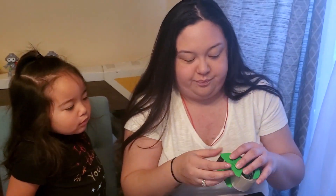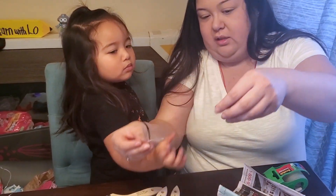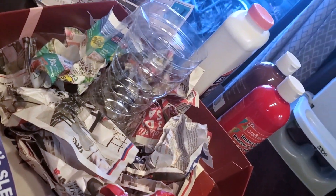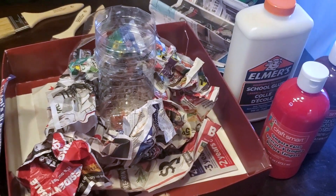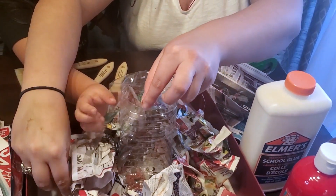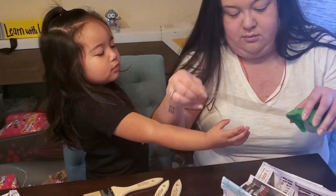And then you're going to kind of make your volcano base. Put it like this. You're going to put it from the top and put it straight down. Good job. And this is just kind of giving you guidelines for where you're going to put the rest of the paper.